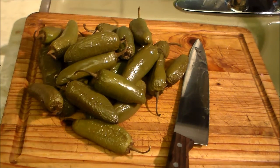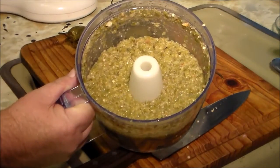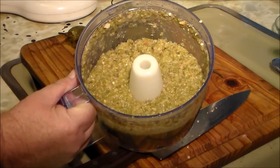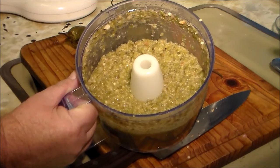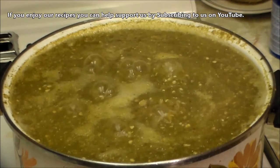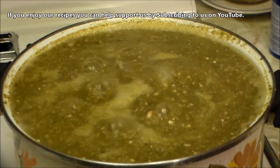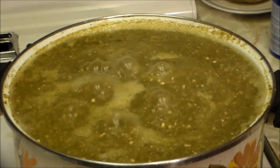This is what the first batch looks like. I'm trying to purée it — it's still a little rough, but I'm going to cook it for about 20 minutes, simmer it, and then blend it again. It was just too much for the processor at one time. Bring it to a boil for about four or five minutes, then turn the fire down and simmer for about 20 minutes. It smells really strong and jalapeño-y in here.